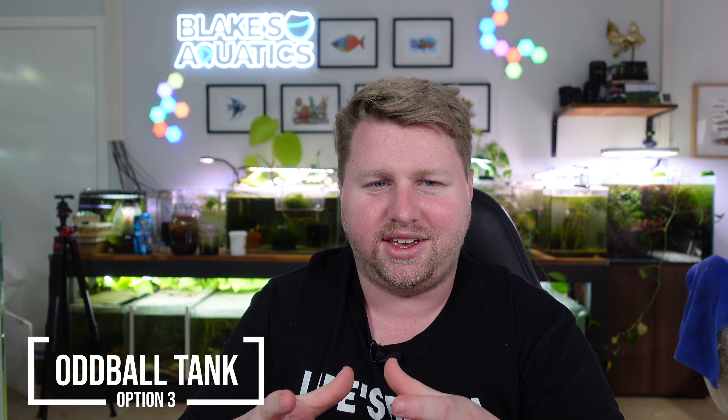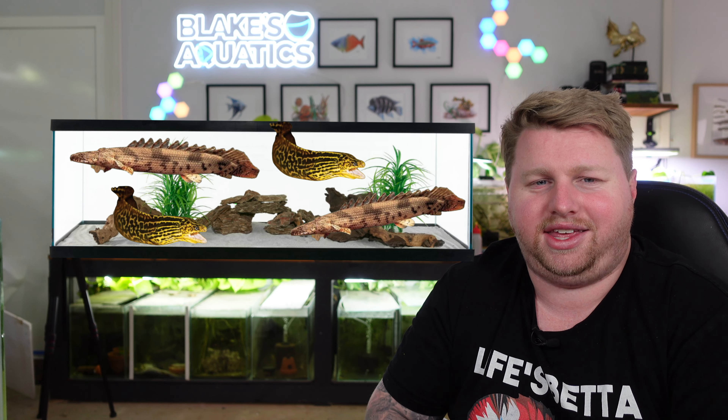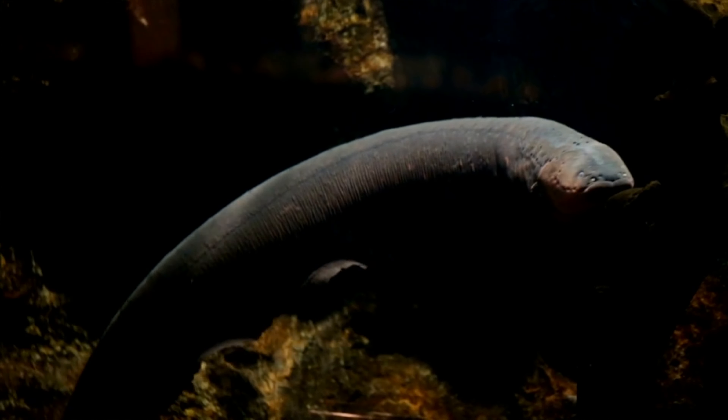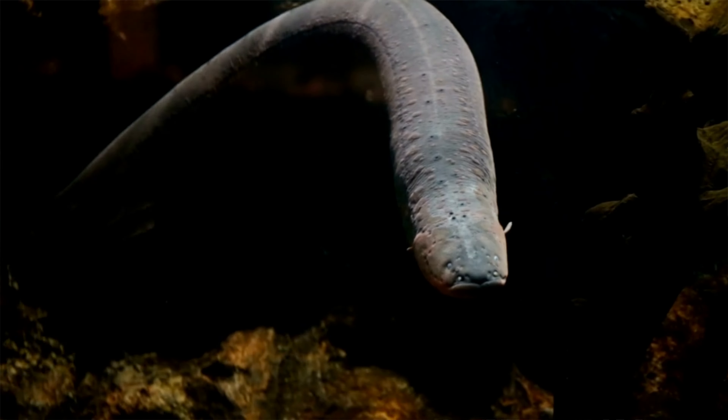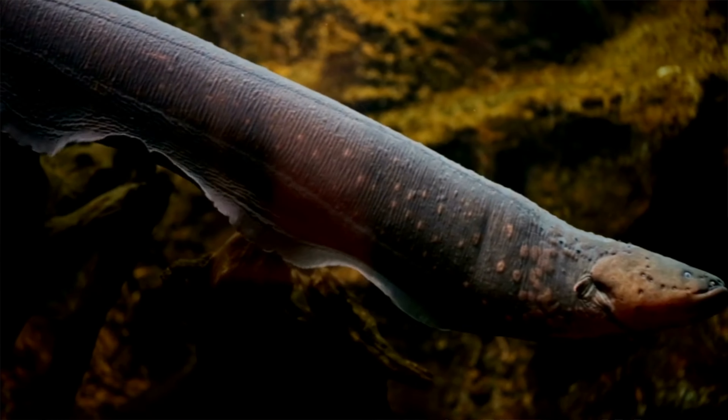The next idea could be a really cool tank, but it would take a lot of patience, time, and money — the oddball tank. Imagine this eight-foot aquarium with two or three tiger shovelnose, the Pseudoplatystoma, maybe a couple of freshwater moray eels, some fully grown black ghost knives, maybe a datnoid or a short-finned eel — really weird and quirky fish. You could also include some really unique full-grown plecos like a royal pleco or a blue or green dragon pleco. Something like that could be really cool.